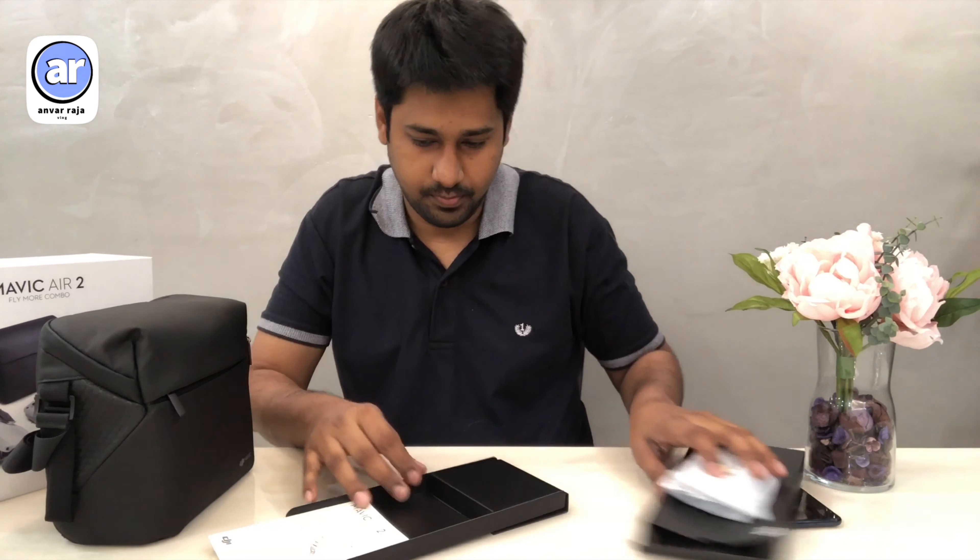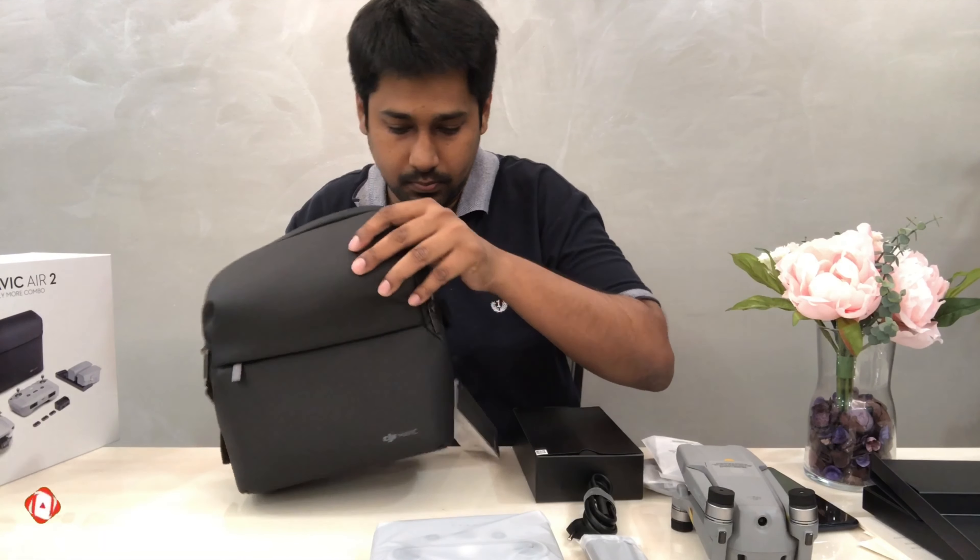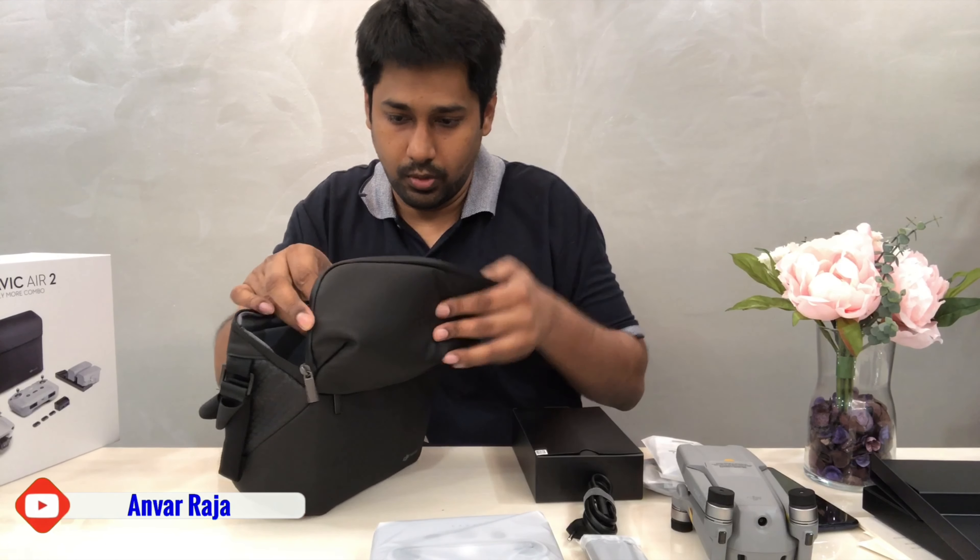Let's open this up. This is solid plastic — it has a lot of quality.